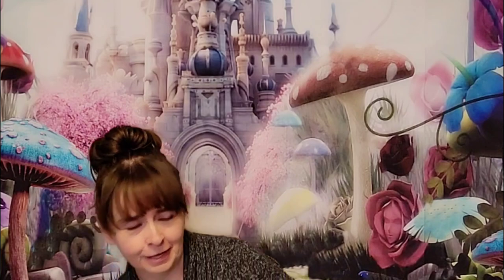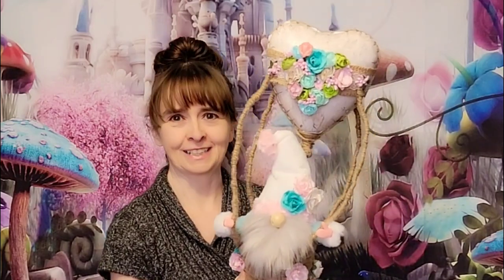I decided it would be a good time to do that with Valentine's Day almost here. He's perfect for that or for every day as well. So I'm going to show you guys right now and we're going to make our very own little hot air balloon gnome. Let's get started.